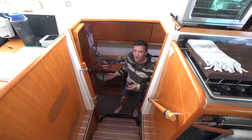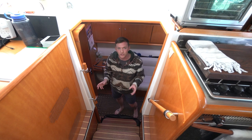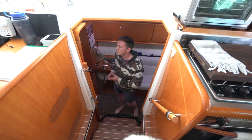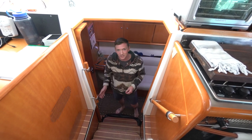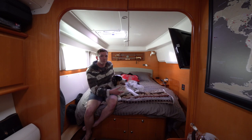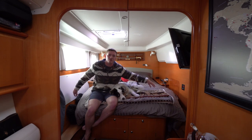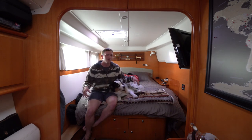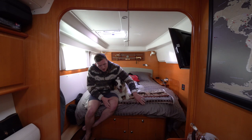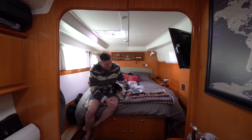Welcome to the starboard hull — what we call on a catamaran the owner's version. A lot of catamarans are built for charter, so they'll have two bedrooms on each side, but we're lucky enough to have the entire length of the hull. Down here in the owner's version hull, we have a queen berth — it's semi walk-around, which means you can actually access the side corners of the bed to make it. We've got a lot of storage underneath, and Cooper usually sleeps in bed with us, though he does have his doggy bed down below.